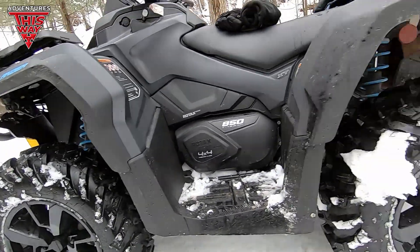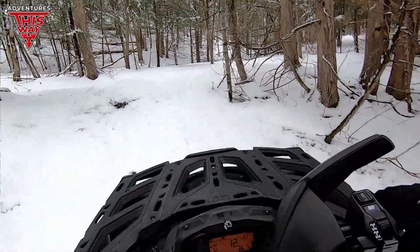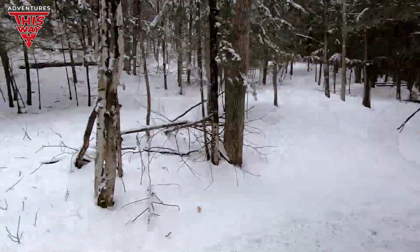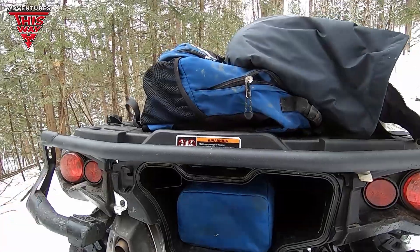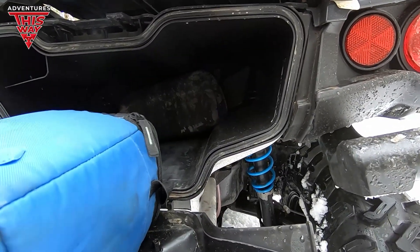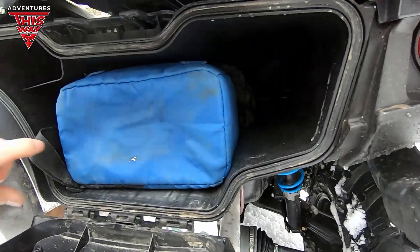I really haven't tested it too much yet other than this big hill climb here — which if you've seen any of my other videos, I've climbed up and down this thing a whole bunch of times — and she did good. With the Outlander you get storage in the back. It's water resistant, not waterproof. I've got pretty good storage in here — two bags, my lunch, and some camera equipment, with room for a few other things. I might try the winch out, but not on purpose — I've got to have it back by end of day.